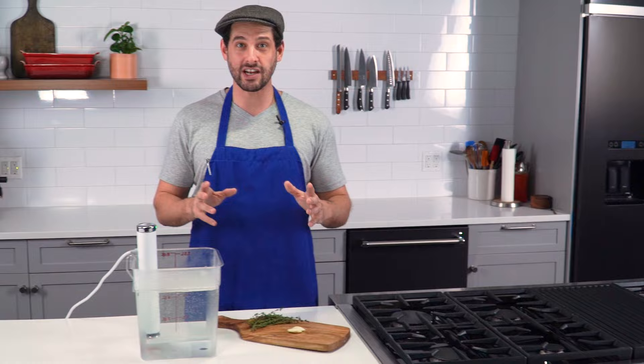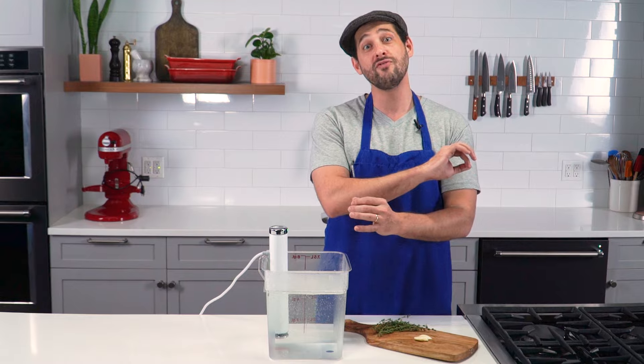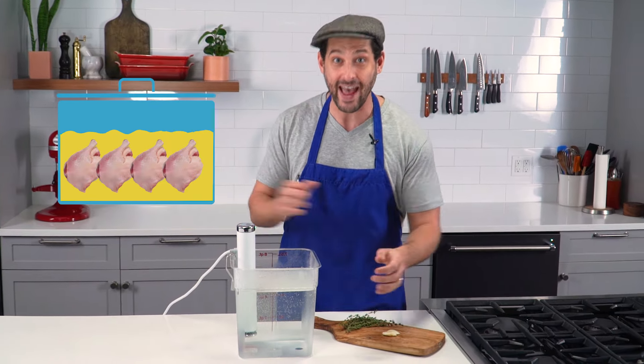The answer is make duck confit, which is a very traditional method from the southwest of France in which you take the duck — usually the legs, because the dark meat handles long slow cooking really well — cure them lightly, and then very slowly cook them in their own liquefied fat.